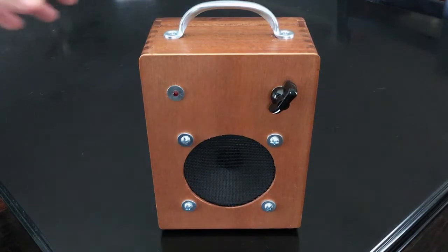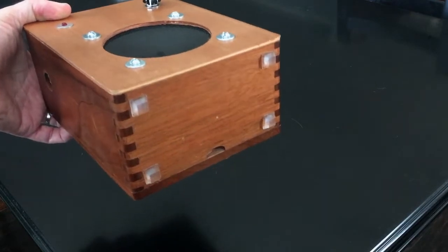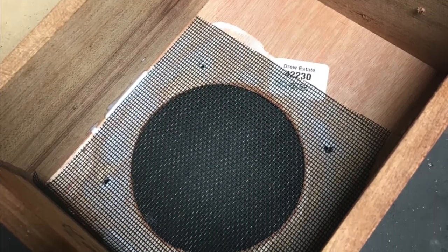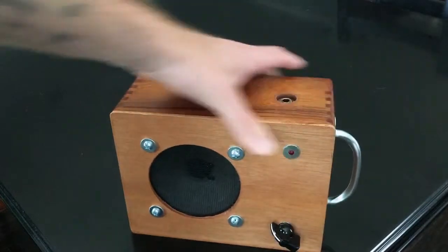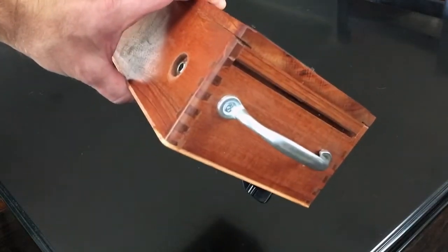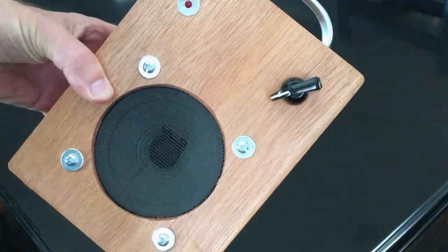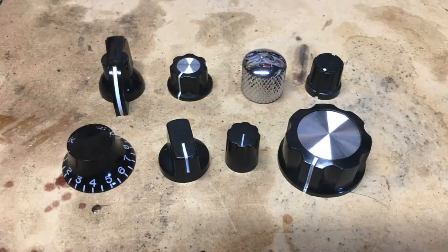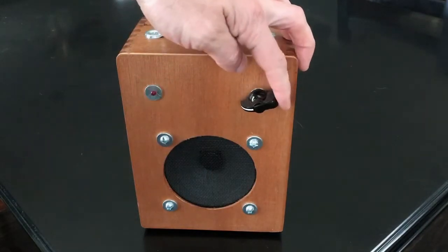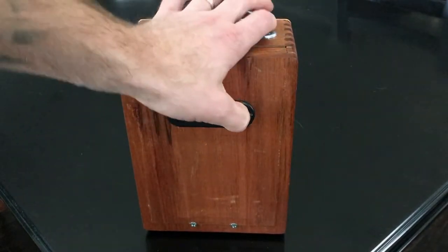Latest DIY project: the third cigar box amp. On the bottom we've got some rubber feet. On the front we've got our speaker - the grill is actually a piece of porch screen. There's an LED here with a little washer around it. On the side there's a recessed jack, a gate handle or drawer handle on the top, and a chicken head knob. I went through several different knobs and ended up with the chicken head - it just looks a little more amp-like.